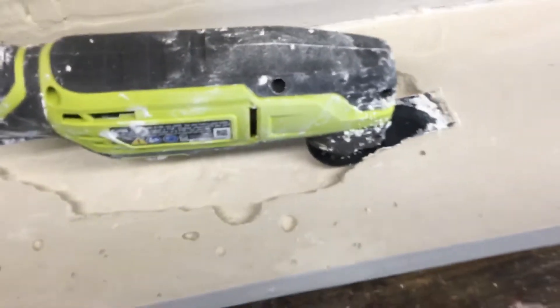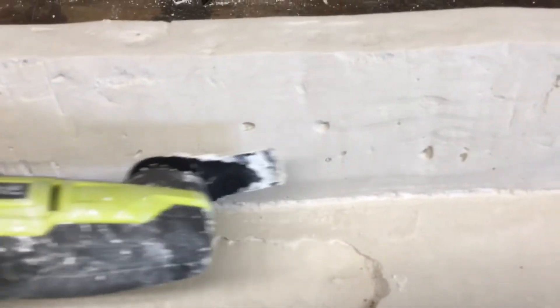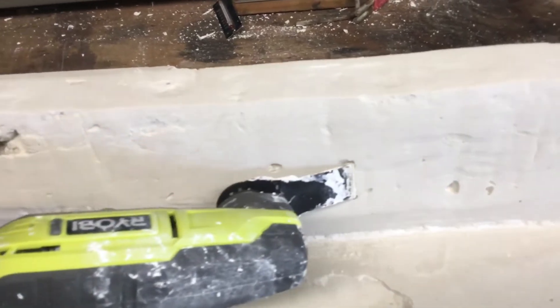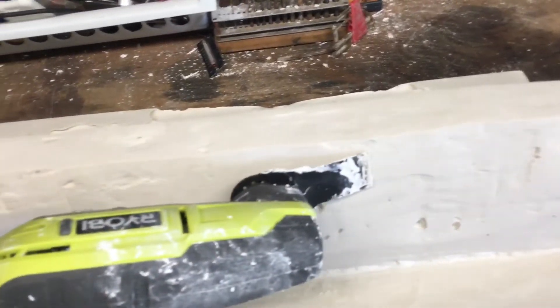A couple holes to fill, but I was able to grind down the big hump using the dual sander. Carefully just went backwards and it shaved off layer after layer, so that was pretty good.